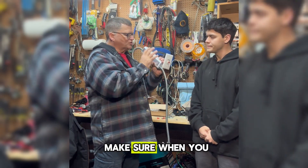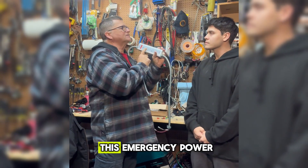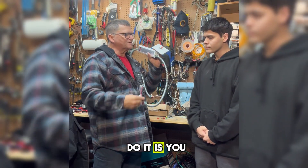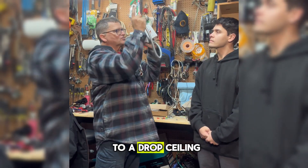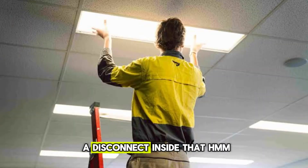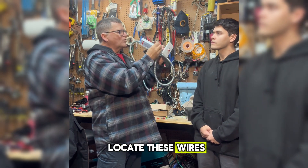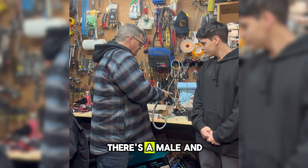You want to make sure when you work on these fixtures that you can isolate this emergency power. One of the ways you can do it is you disassemble this switch, which is usually attached to a drop ceiling. There's a disconnect inside that. You can locate these wires — there's a male and a female.